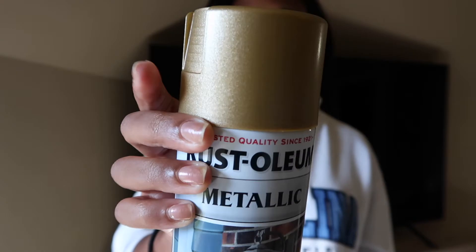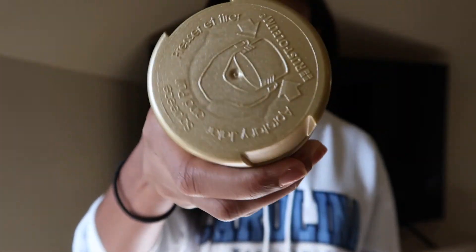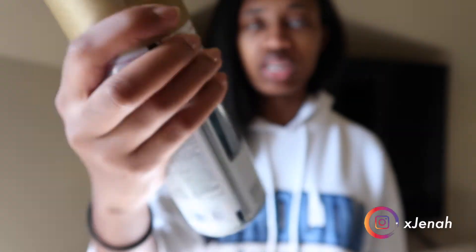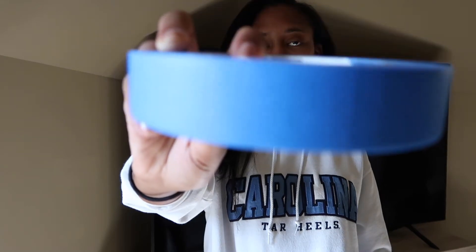I saw someone else do this and I was like, I can totally do this, and my mom gave me the go-ahead to do it in my room because the mirror is so big and so heavy I can't just take it back down the stairs. The first thing you're going to need for this project is some gold spray paint. I got this shade of gold — it looks a little bit darker on camera but it is a true metallic gold and it's from the brand Rust-Oleum. You're also going to need some painters tape — this is just some blue regular painters tape.